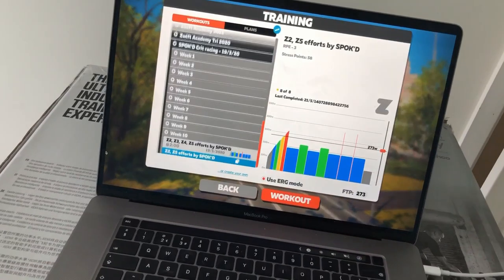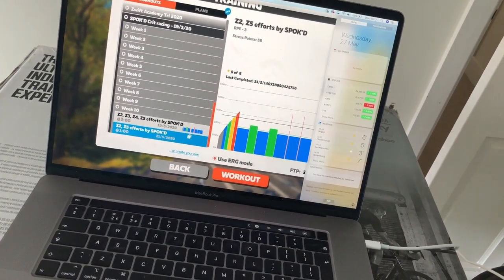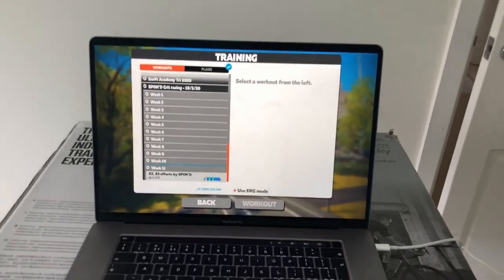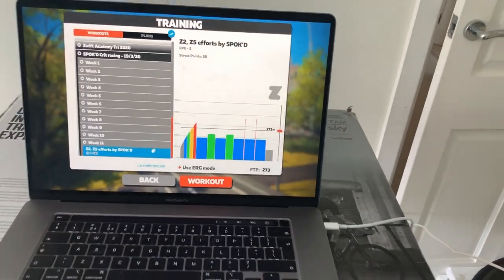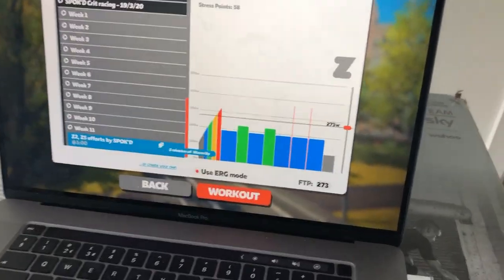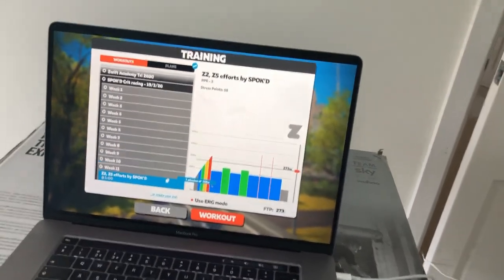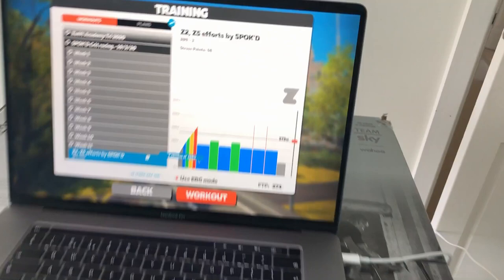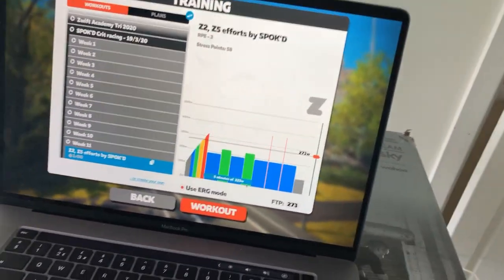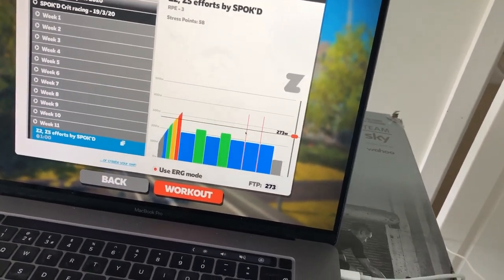This is the training session we've got to do today. It hasn't loaded into Zwift yet, but it's finally got into the right file. You guys know the session by now, but if you are new, it's basically just blue — we have different zones because this is a five zone base. Blue, green, blue, green — just some light tempo with a couple of sprints thrown in at the end at 370 watts.